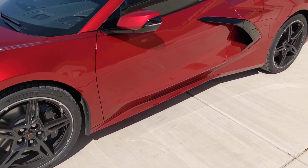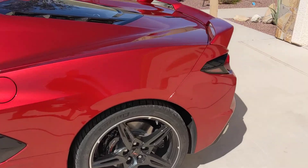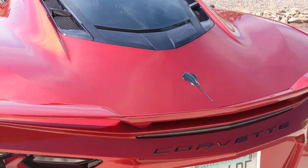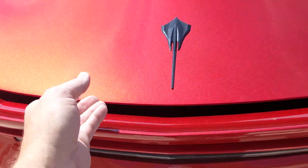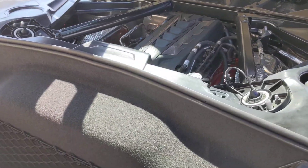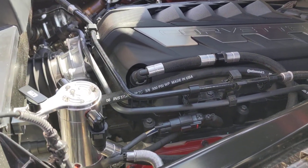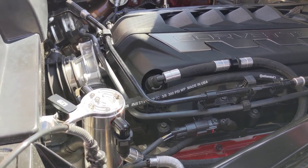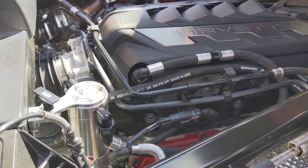The second thing I did was put in a catch can, because this motor is a direct injection motor, so you don't have any fuel washing through the intake system to help keep it clean — all that junk just builds up in your intake track. Here's the UPR catch can installed. It kind of looks like it should be there, so if you're not actually looking for it you won't notice it, and it's really easy to install and to remove if you need to.